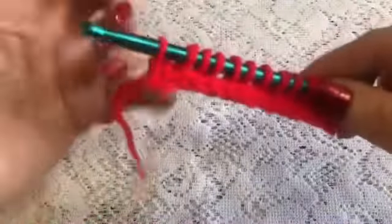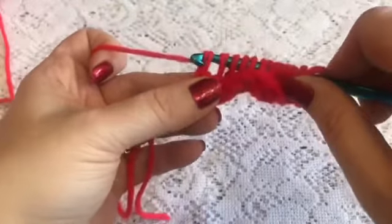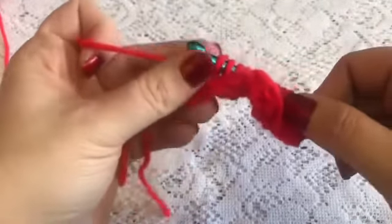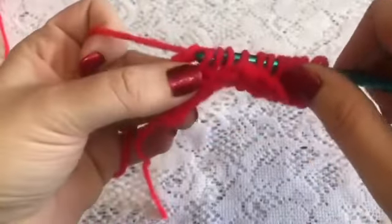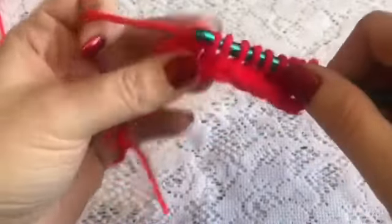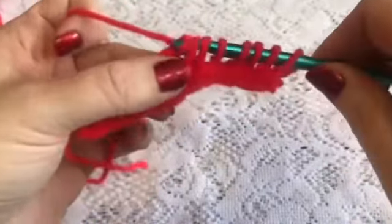For row four we will do the standard Tunisian stitch for going back across the row. Grab your yarn, pull through just that one loop, grab the yarn, and pull through two. You'll continue to do this all the way across for row four.